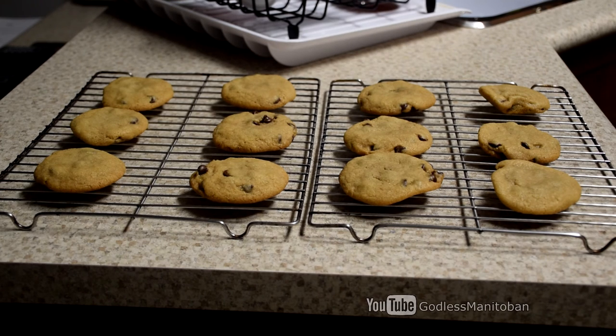Once I finish making the rest of the cookies, I will come back and do a taste test. The recipe will be in the video description. Now that the other batch is out and cooling on the pan for ten minutes, I'll quickly taste test one from the first batch. They are nice and soft — as you can see, maybe there is a little bit of chocolate running because they are still a little warm. But they definitely do taste good.